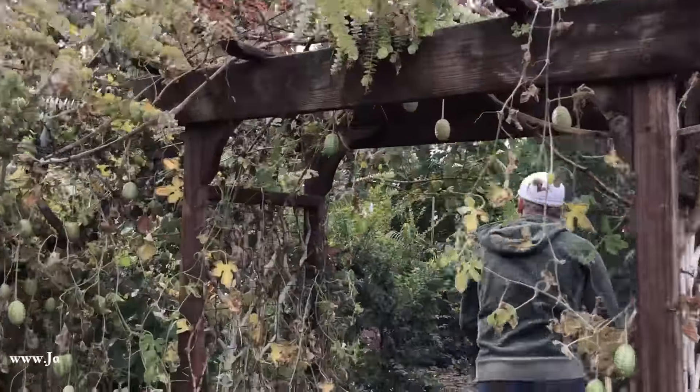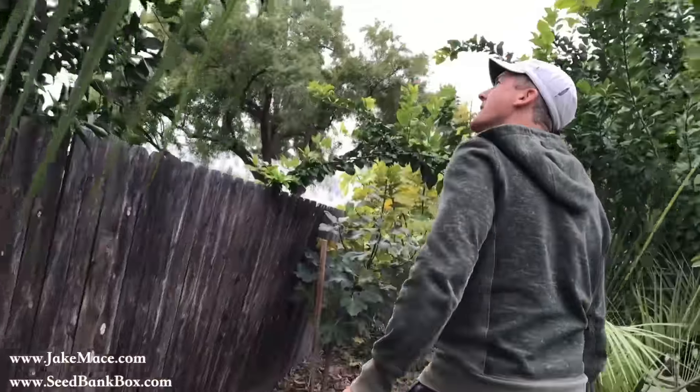Hi guys, Supai. My neighbor said to get any of the oranges on my side, or that were too high, to get them off his tree. So I'm going to try to reach the ones at the top.